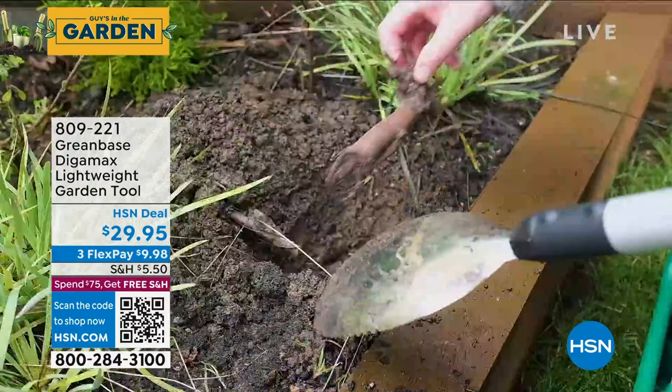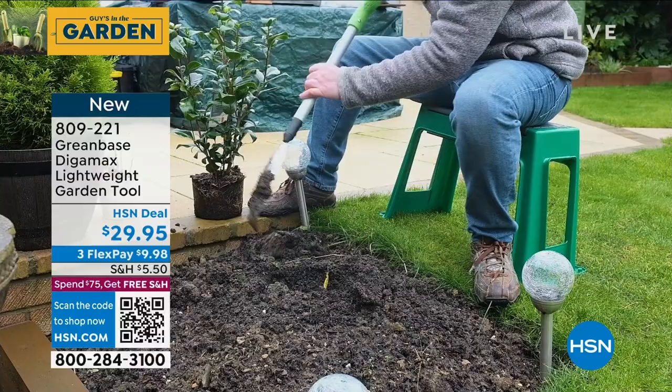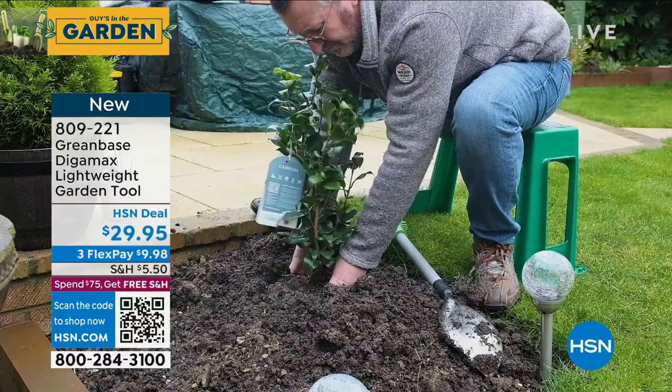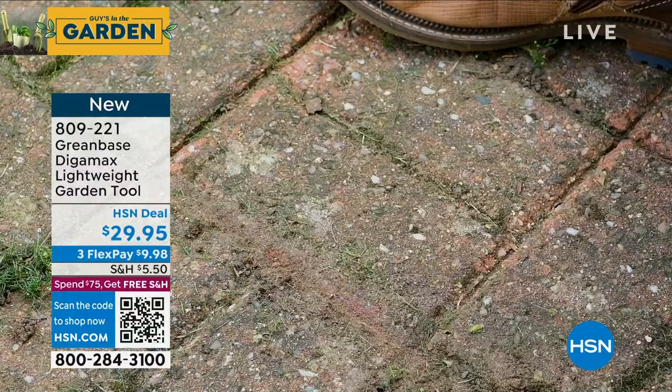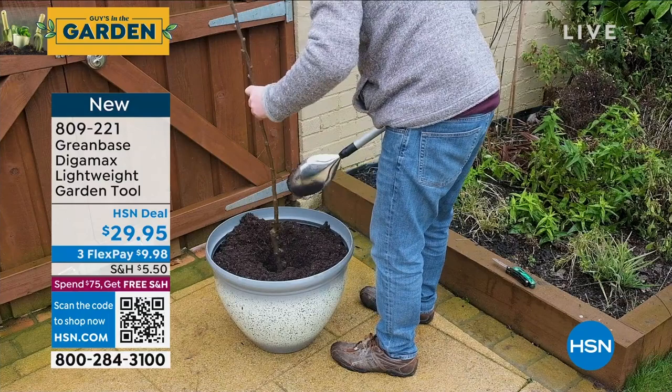Brand new tool coming up — I'm buying the rake and I'm buying this one today too. Ever have a job where you don't need a full shovel but want the strength of one, and want to dig into the ground easily? This is called the Digamax — a lightweight garden tool weighing less than a couple of pounds with a scraping tip and sawtooth edges. All my gardeners out there, get it. I had a chance to play with it backstage and I love it. It's not a big giant shovel so it's easy to handle.